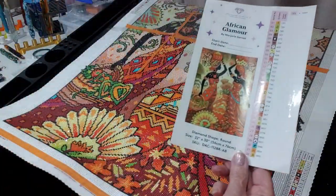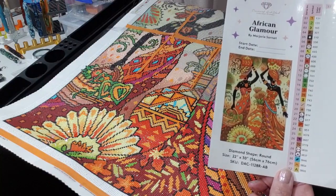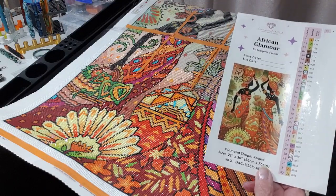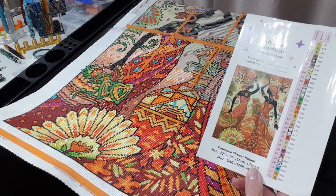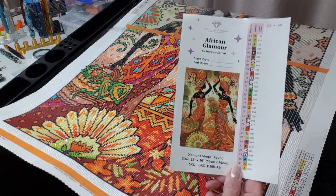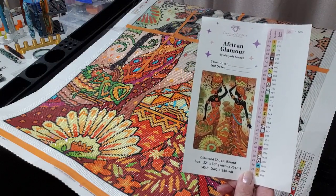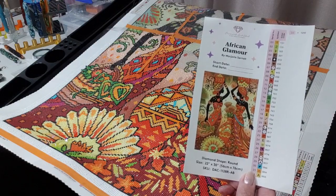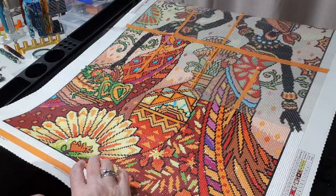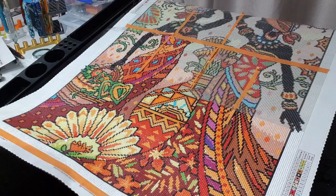This is African Glamour — it is a Diamond Art Club canvas, 56 by 76, and it's by Marjorie Sanat, that is our artist. We have a number of ABs in this kit: we have 131, 135, and 165, so they are in the green, a paler green, and like a yellow. We do have three ABs, and there's no need for me to add any more — it is quite bright and brilliant in colour.